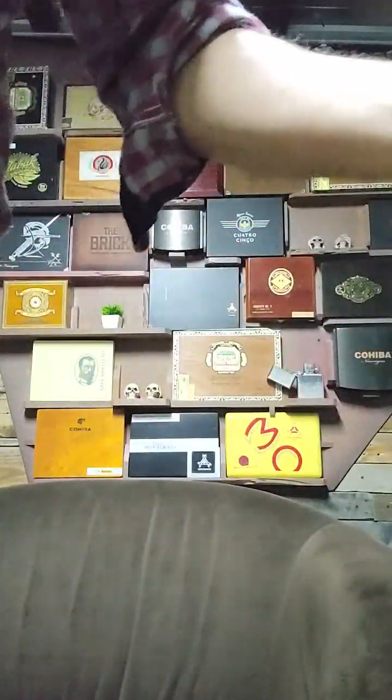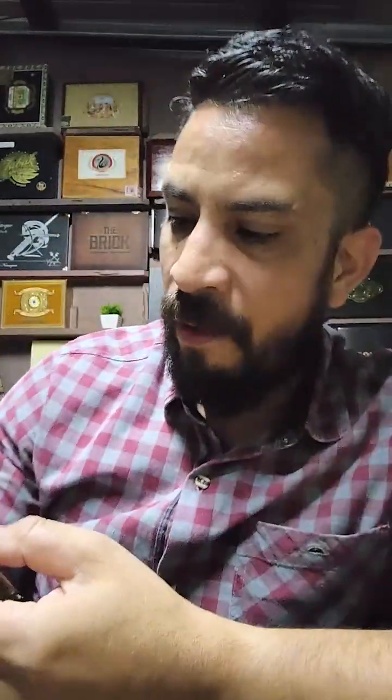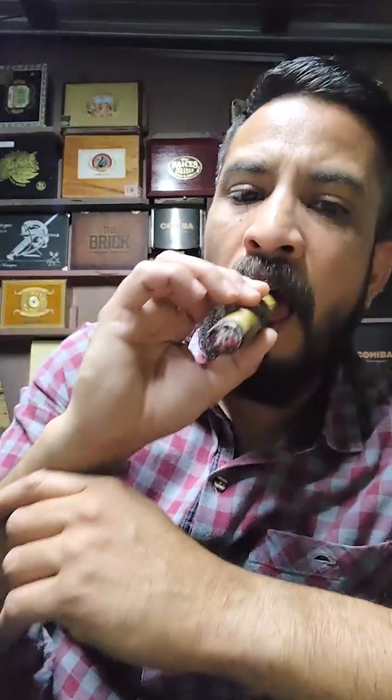There, the ash just fell. I'll pick it up. Remember: when ash falls on your clothes, don't brush it — you'll smear it. Give it some light shakes so the ash flies off. Now in the second third, a bit more of the toasted character is coming in.